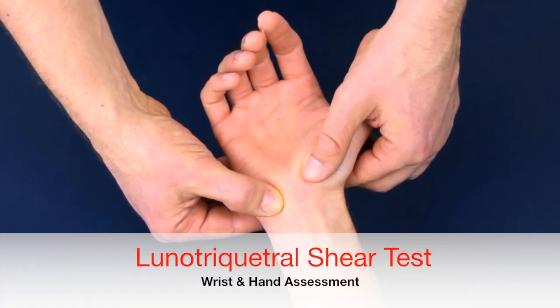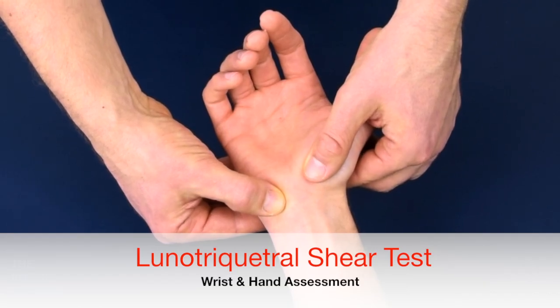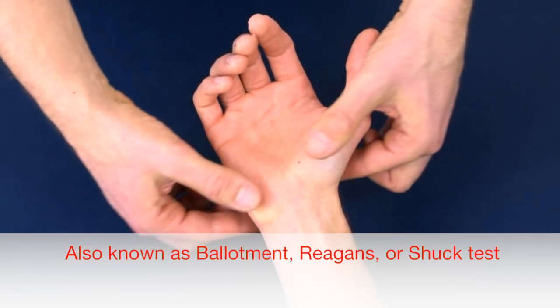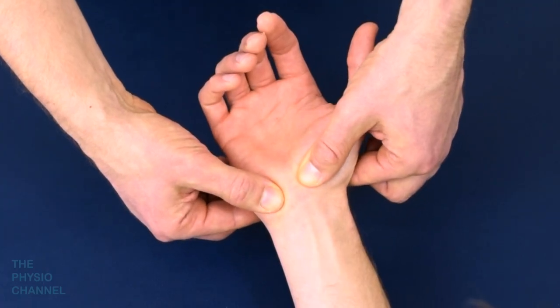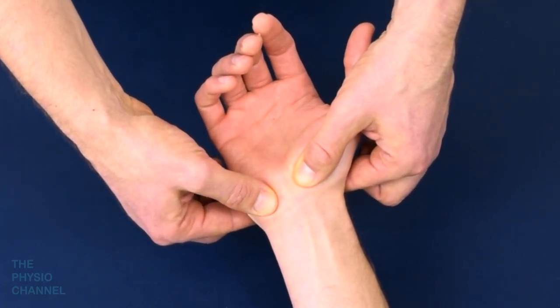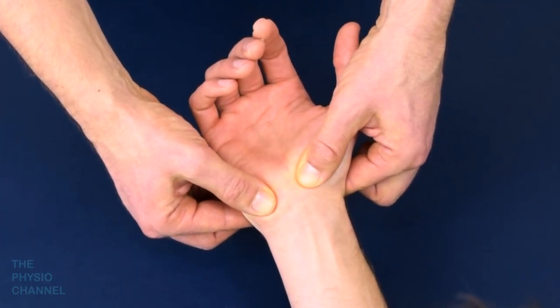The lunotriquetral shear test is used to test for excessive laxity between the lunate and triquetral carpal bones. To perform the test, use pincer-type grips to secure the lunate and the pisiform-triquetral bones. Then glide the pisiform and triquetral from an anterior to a posterior position and back, whilst stabilising over the lunate.